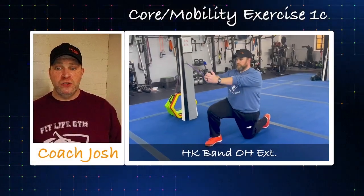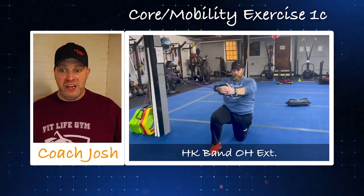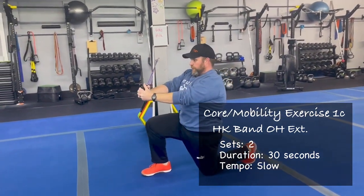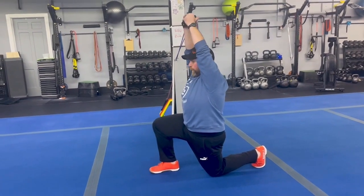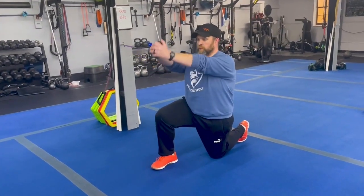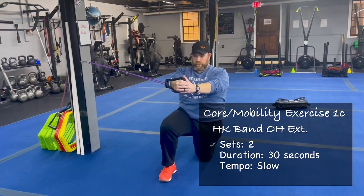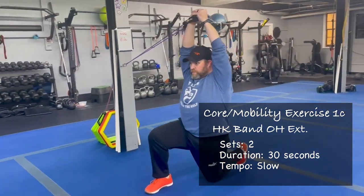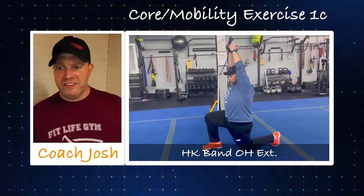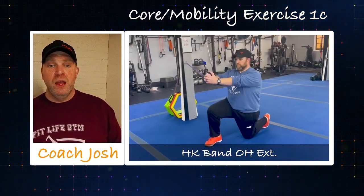The second group of warm-up exercises starts with our half kneeling overhead extensions — the Pallof press with an overhead extension. Starting near the ear, over the shoulder, with hip and knee squeezed and tension in the band. Set your knee in line with the anchor point so when you go overhead your hands are directly over your knees. The goal is to resist rotation the entire time. Wall up those abs nice and tight as you reach overhead. We'll get one set in each direction.